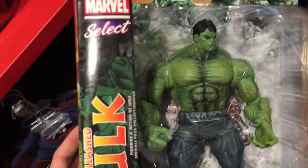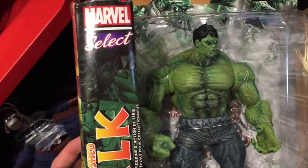Taking a look back here at the front, he just is super detailed. Marvel Select Unleashed Hulk.